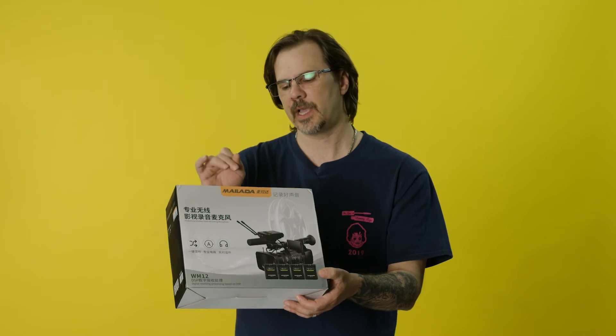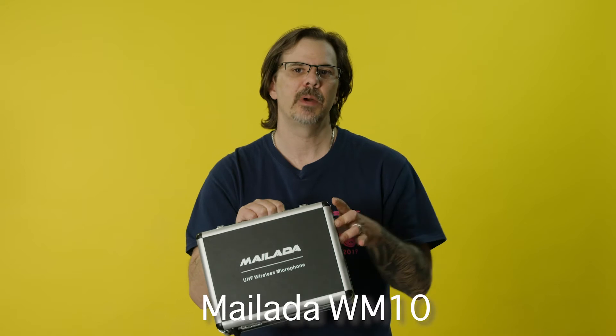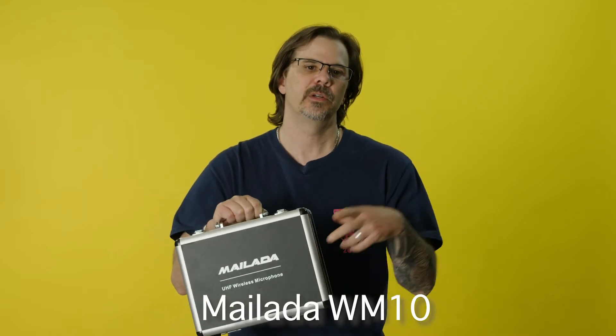Next we have one of my personal favorites, the Milata WM12 wireless set. This is a four transmitter, one receiver set — all wireless lavalier microphone, self-powering, you don't have to have batteries for this. We also have the Milata WM10 microphone set, which is a two transmitter, one receiver set, and that's usually my favorite. If I'm going out, I'd probably double up these sets rather than use four transmitters, because you'd need a mixer at that point. I'm only getting two tracks of audio straight into the camera.